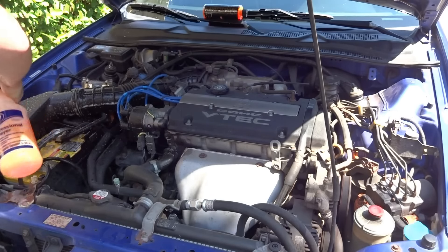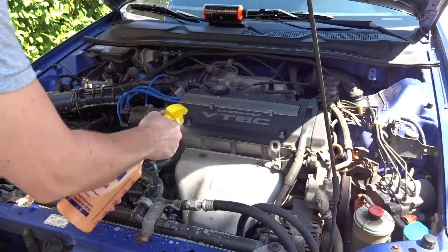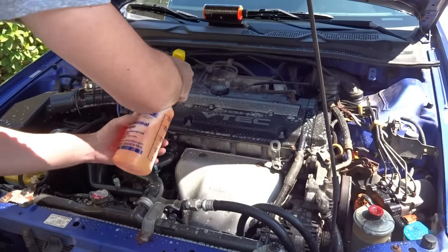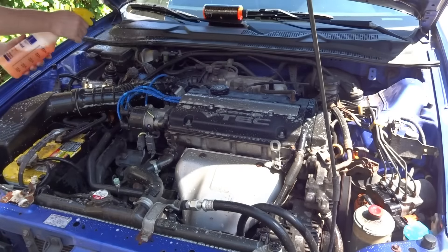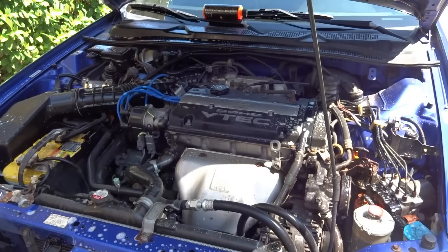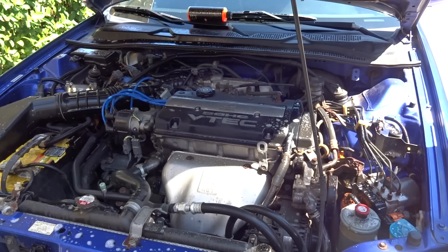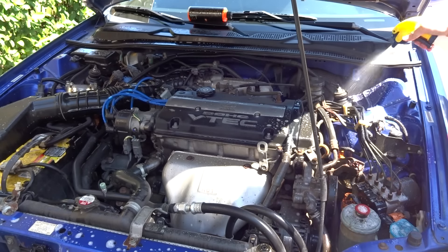There we go — just really getting it in there. Guys, I can actually start to see it eating away the dirt and oil. I'm looking over near the brake reservoir and you can see it's just popping off. It's just eating it away — this is lovely to see this kind of stuff work.